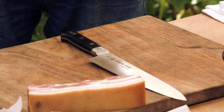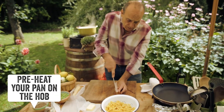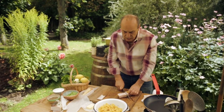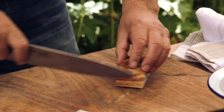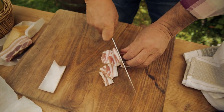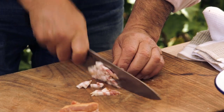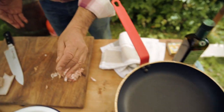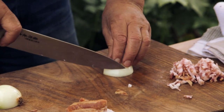We need some pancetta. If you don't have pancetta, you can do it with a nice bacon — don't be afraid, bacon is good. Special smoked bacon is unbelievably good. Slice it thin. Put them all together and slice it thin. It's about 100 to 150 grams. And for the onion, you need about half a medium onion.